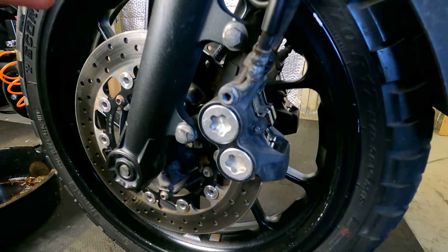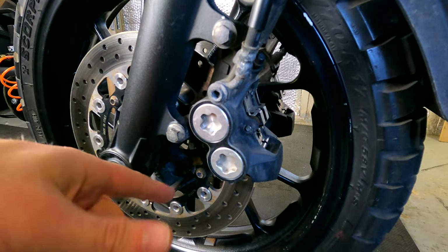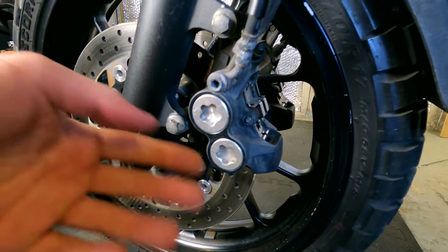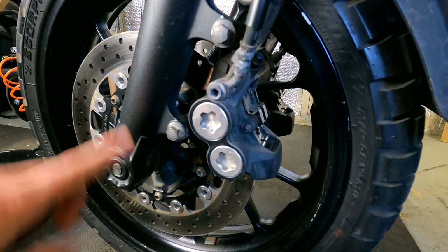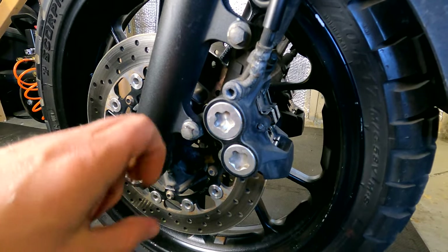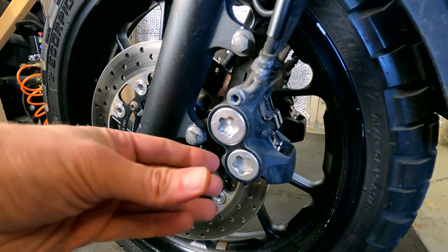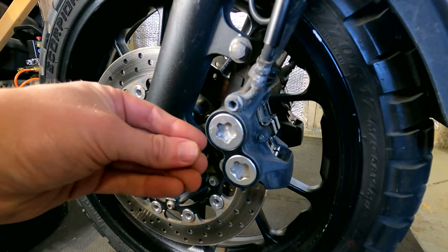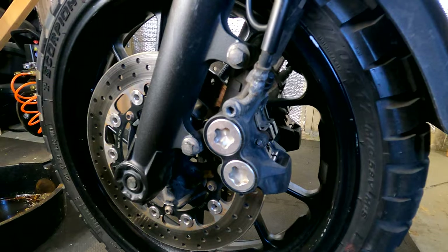This is the Tracer's brake caliper — first port of call is to get this off. Now one thing you must do with this, and the same thing with bleeding brakes as I've mentioned before: if you've got twin front discs, only take one off at a time. If you take both of them off and squeeze the levers to bring the pads out, both of them are going to tighten up, and if you get those pads together it's a pain to get them apart again. So do one at a time and don't rush it.